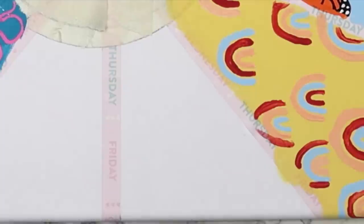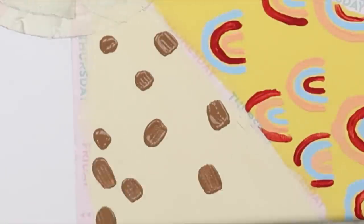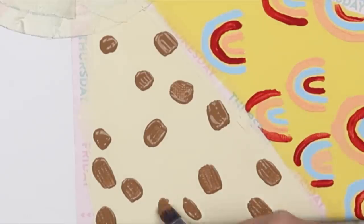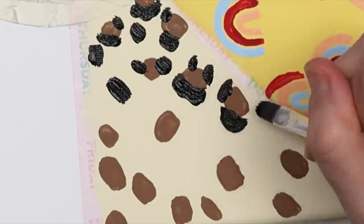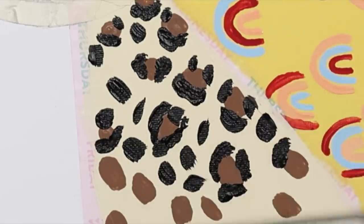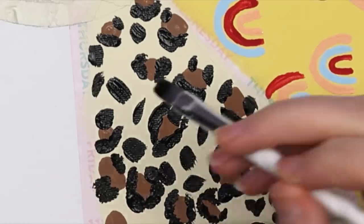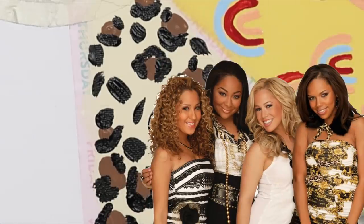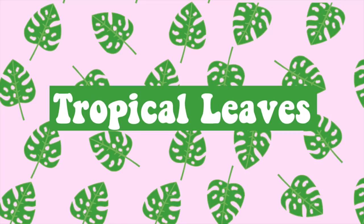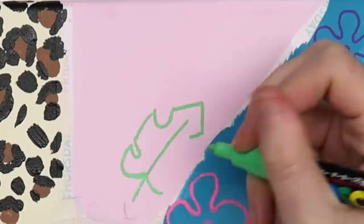For the next section I did cheetah print — this is actually one of the easiest things to paint. You just paint the background tan, do a few darker brown spots on top, and finish it off with some black. I did find it helpful to have a reference to look at. This reminded me of the Cheetah Girls songs, which somehow got stuck in my head even though I haven't heard them in at least 10 years.